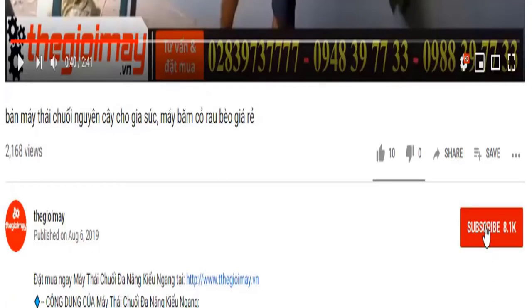Bà con đừng quên bấm nút đăng ký kênh video của Thế Giới Máy và bấm nút chuông ở bên cạnh để nhận thông báo mỗi khi Thế Giới Máy đăng tải video mới hướng dẫn sử dụng máy móc thiết bị cho bà con. Hẹn gặp lại các bạn trong những video tiếp theo.